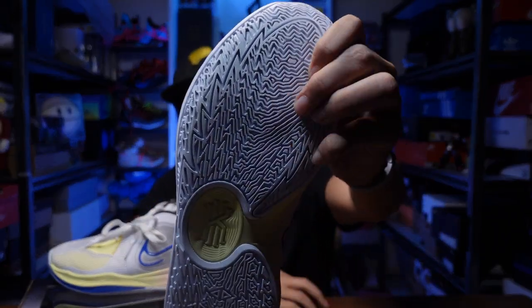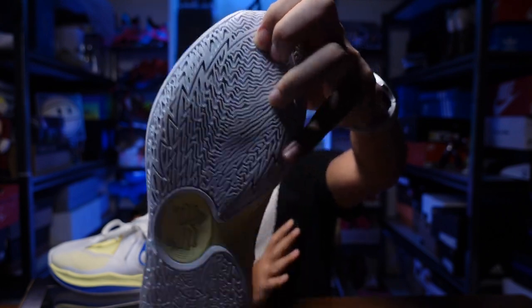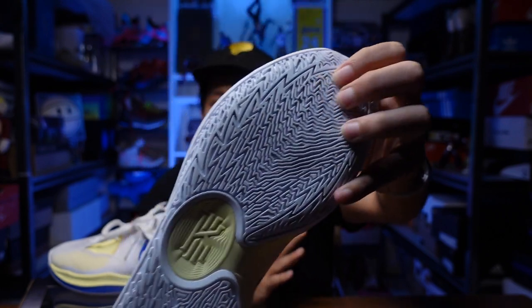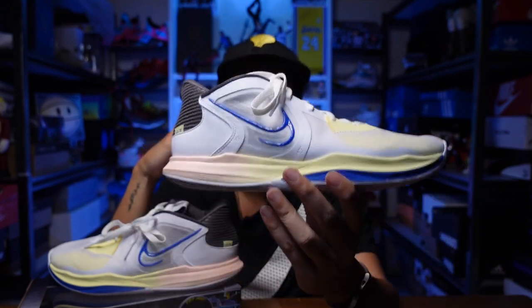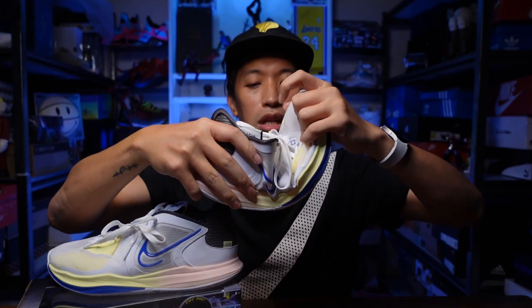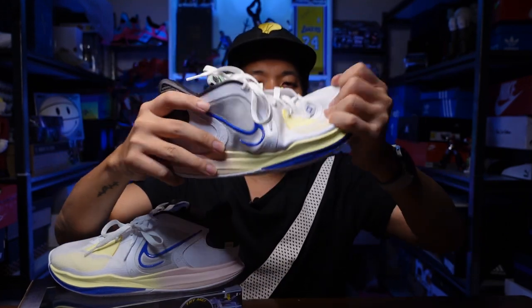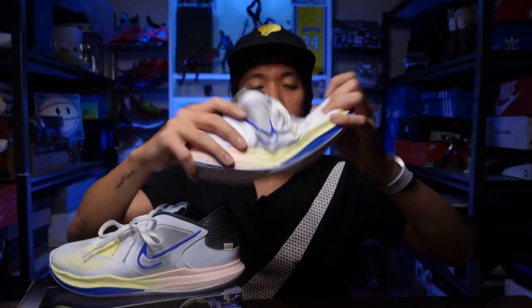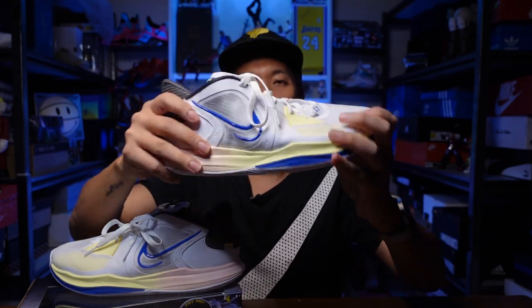Dust pickup is not a problem either — I was playing on a dusty floor and it wasn't picking up any dust and was still gripping really hard. I'm really impressed with the traction and cushion setup. I think there's a stability plate in the midfoot because there's a bit of torsional rigidity there — not too hard, but it gives you more stability and torsional support.